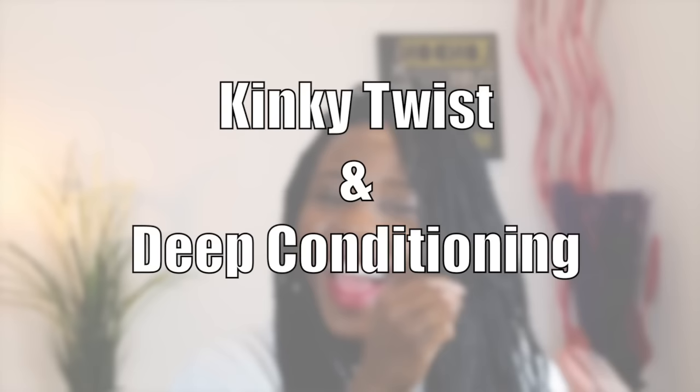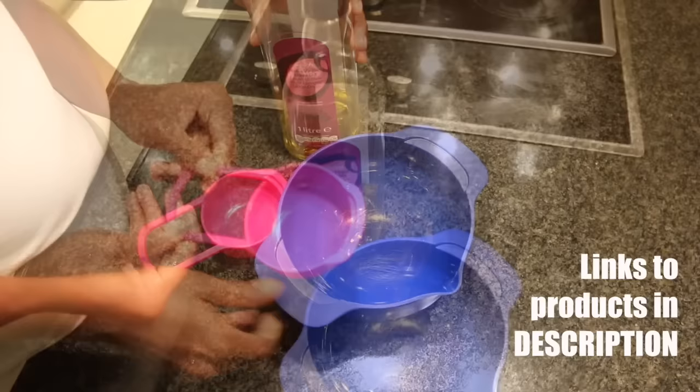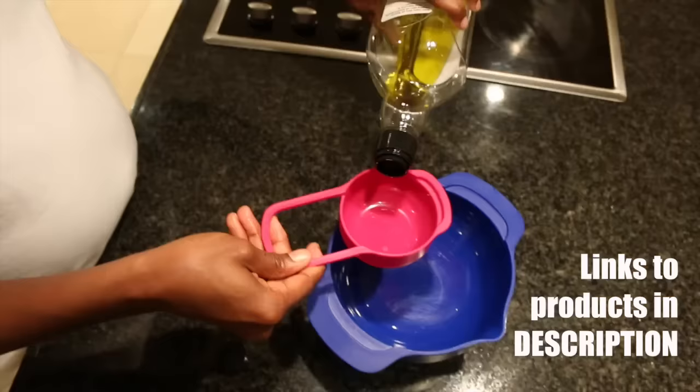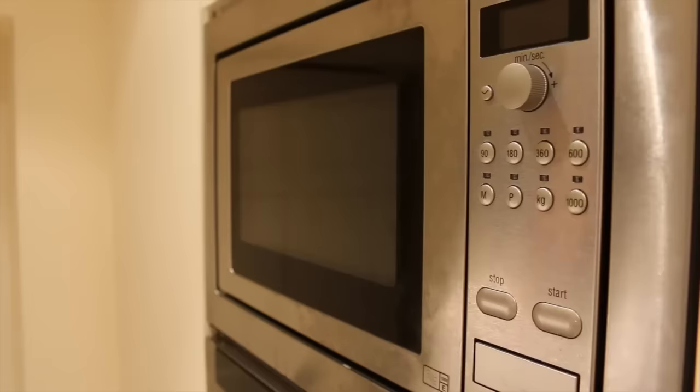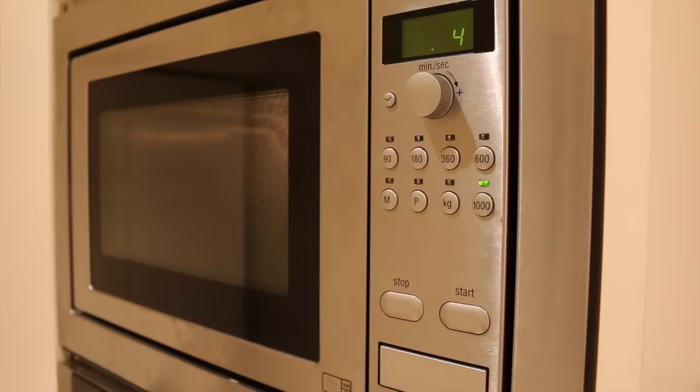What I use for this is olive oil from my kitchen, which I use for everyday cooking, a microwavable bowl, and a measuring cup. I pour the oil in a bowl and pop that in the microwave for about 30 seconds. When the 30 seconds is over, I check the temperature first before applying it on my scalp, because if the oil is too hot it could cause my scalp to burn.